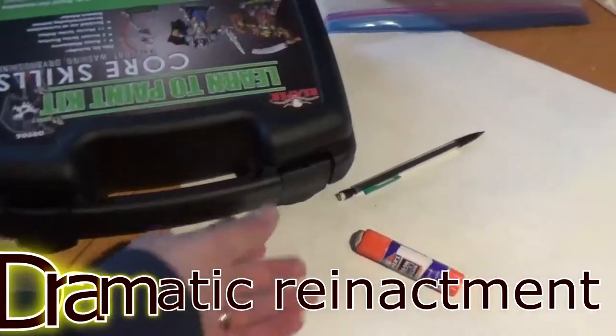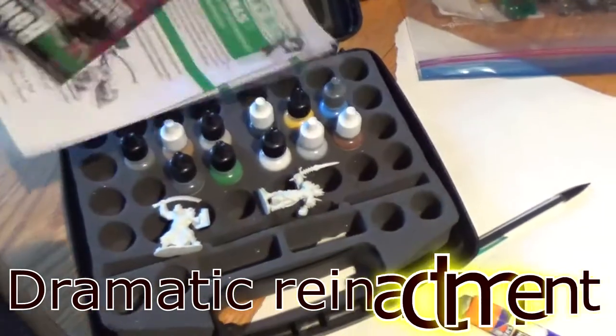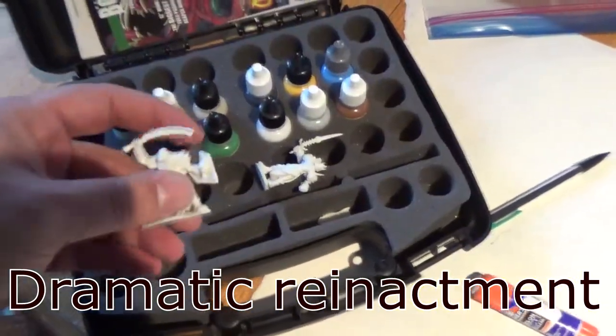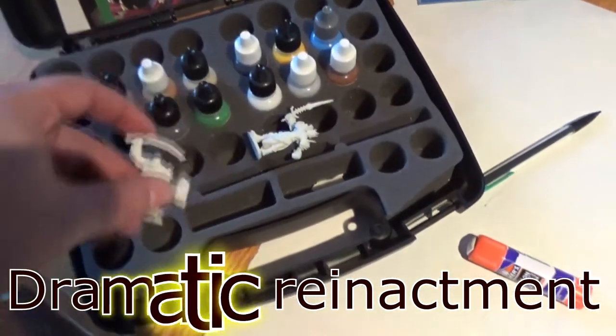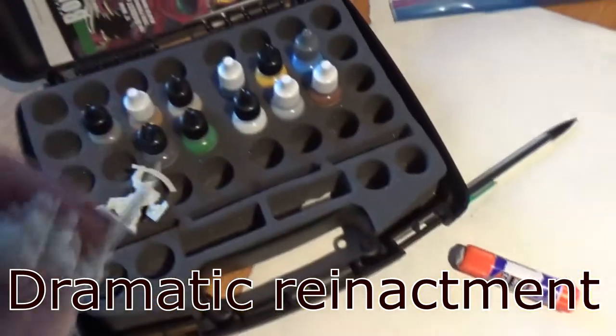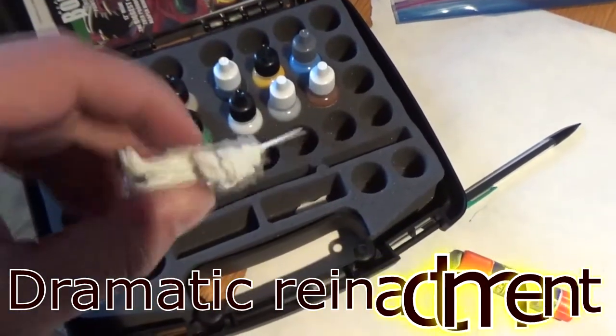The first thing when I open it up is this case that comes in. All the figures were just kind of loose and flung about. The swords on some of the characters were bent up. It does give you instructions on how to bend the swords back into place, but that's kind of a common problem for plastic miniatures, so I'm not going to hold it against them.